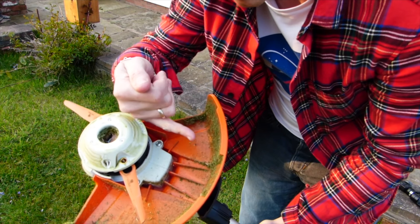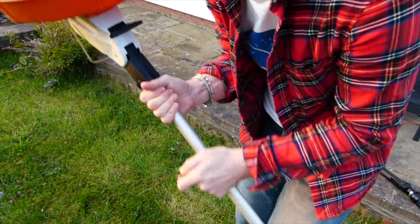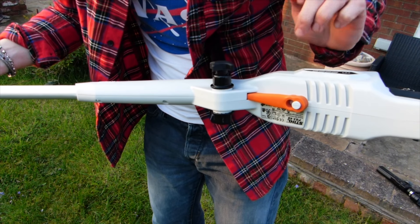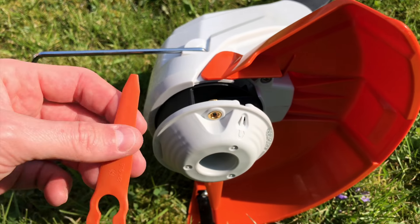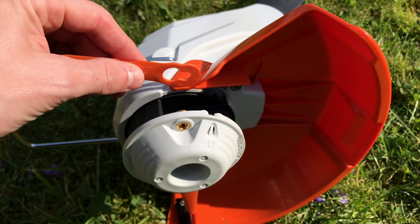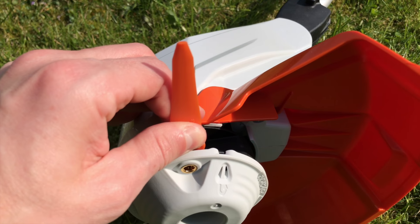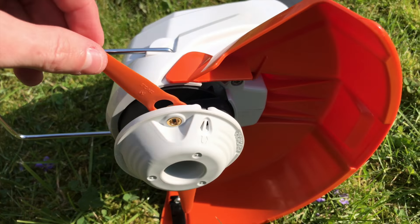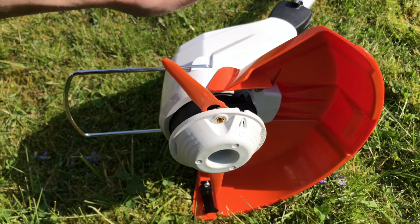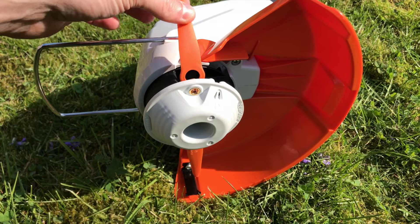These are the plastic propeller blades, but you can also fit strimming twine in there. In my experience the plastic blades get you a closer cut and they're more resilient, so I prefer those. They also have a little storage compartment right on the machine, which is a really nice feature. The blades are relatively easy to fit — the larger end goes over the nut, you give it a pull and you hear a click, and it's on.